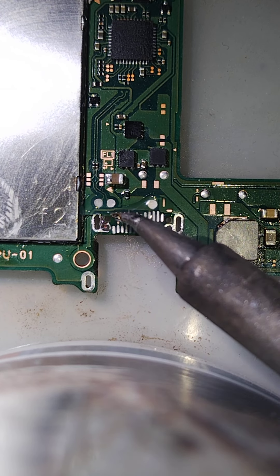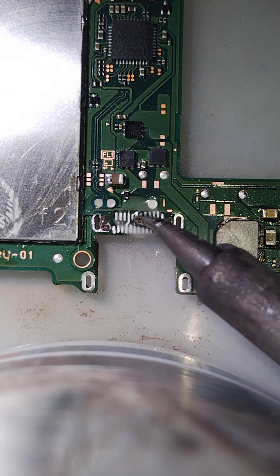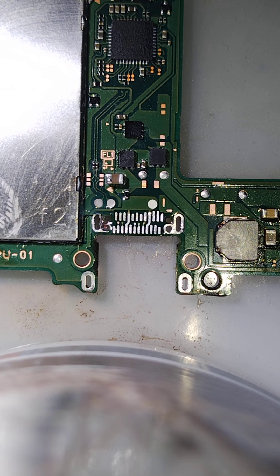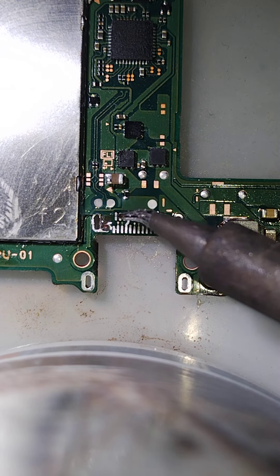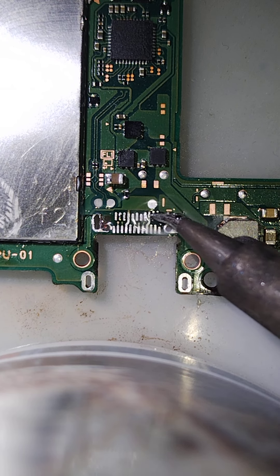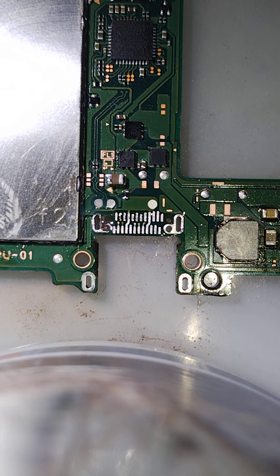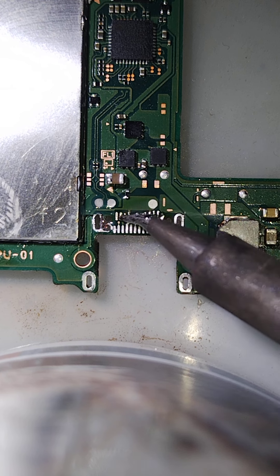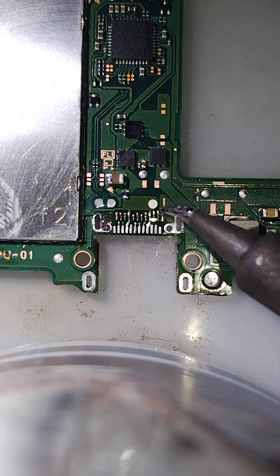Super difficult. This is proving to be quite difficult — I'm sure it's at this angle. There we go. Solder is finally taking. There we go.